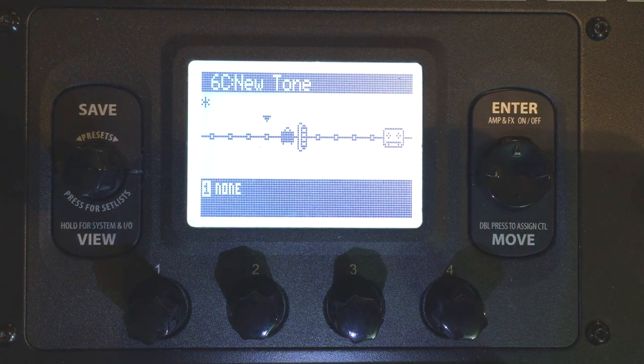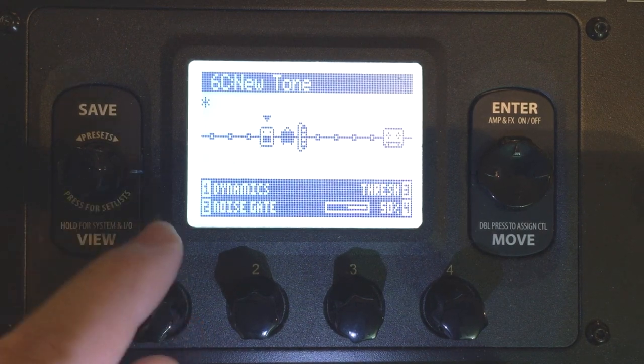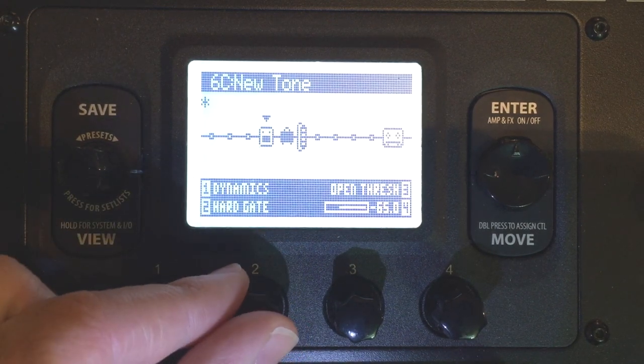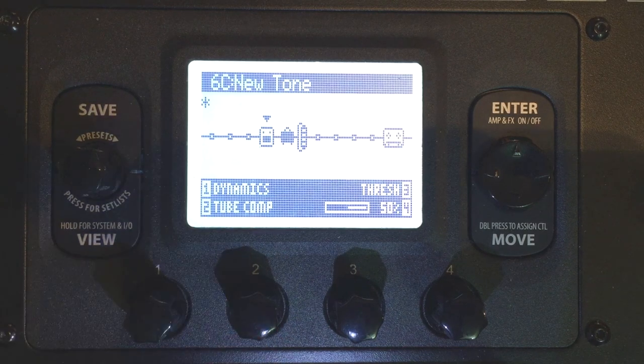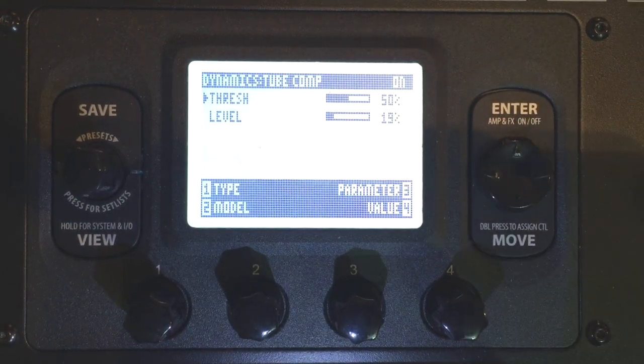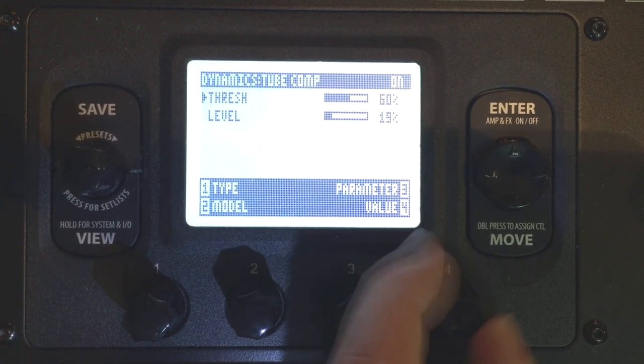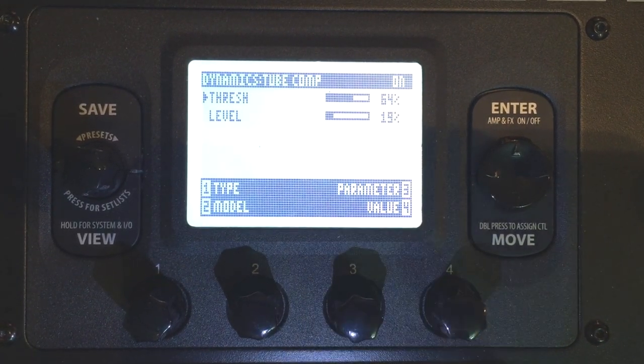Let's put a compressor here to sort of get this to poke out. I'm going to go to Dynamics and go to Tube Comp, which I love. Now to edit this, I'm going to hit Enter twice, like a double tap. That's probably too squashed, so I'm going to make the threshold higher. That's nice.